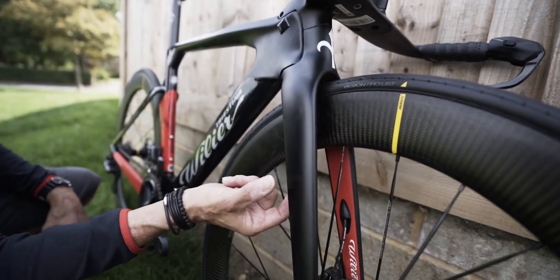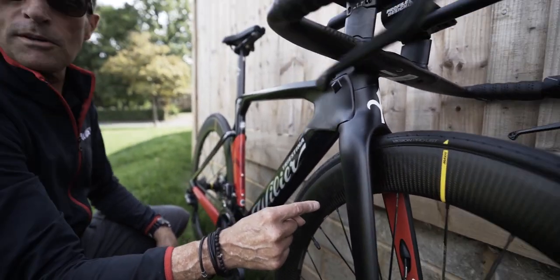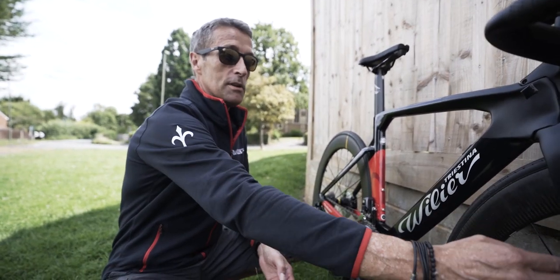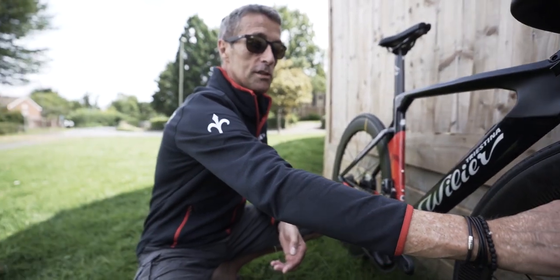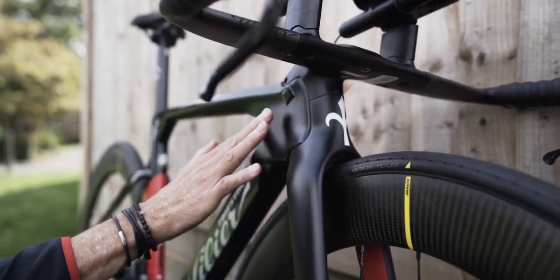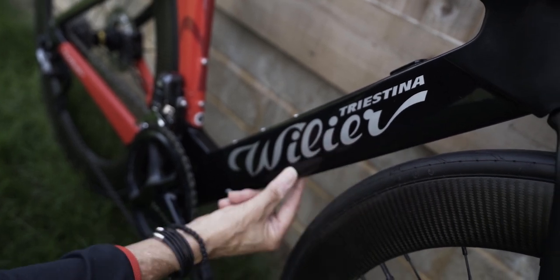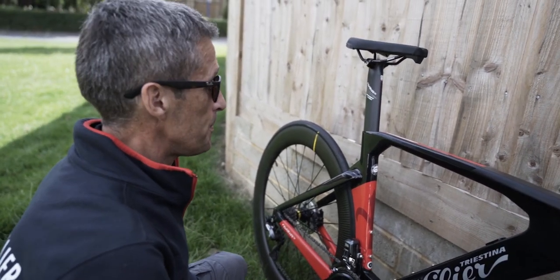Because these structures are on a bicycle, they have to work within UCI constraints and be light as well. That's why Vilia uses the truncated aerofoil with Kamm tail sections — another well-established aerodynamic principle. The ideal aerofoil section for this tube would continue down to a point, but that would be heavy and the UCI wouldn't allow it anyway. So you truncate the aerofoil — the air still continues on roughly the same path, giving the same efficiency benefits but with less weight. It also makes the section inherently stiffer.